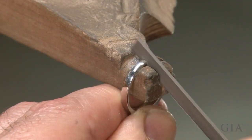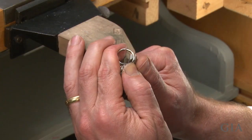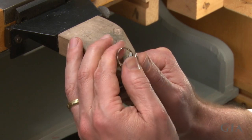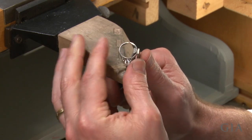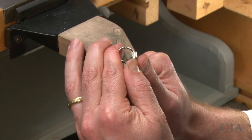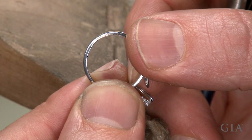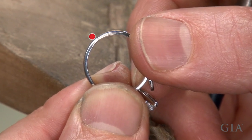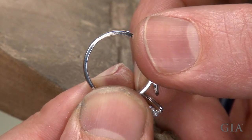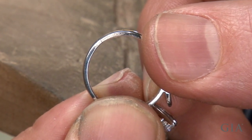True both ends of the sizing joint using half round flat pliers. Carefully reform the shank and bring the ends back together, trying to keep the ring round while you reform it. The ends of the shank must come in full contact with no gaps or irregularities, as platinum solder does not fill gaps.